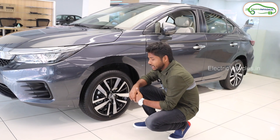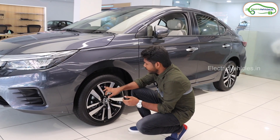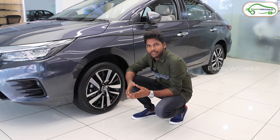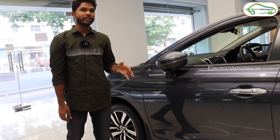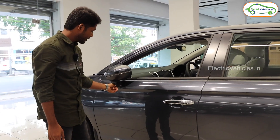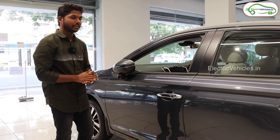Coming to the tire part of this vehicle, these are 16-inch diamond-cut alloy wheels coated with black paint. For this vehicle, they have given disc brakes for all four wheels, which is a good feature. Coming to the side view, they have given a small camera here so the driver can see what type of vehicles are coming and drive carefully.